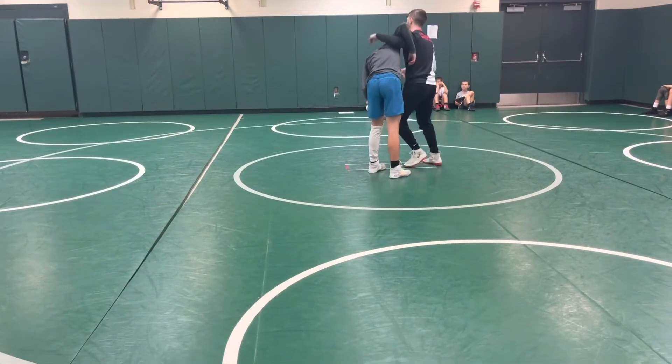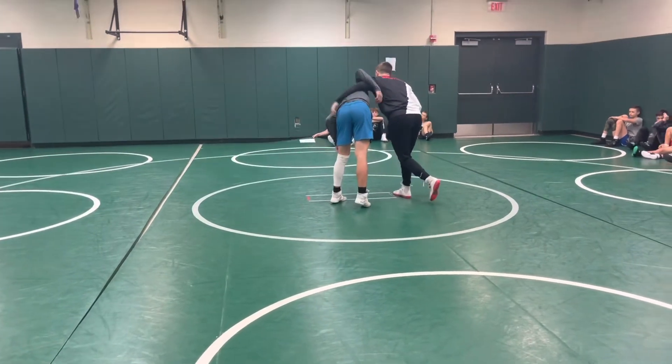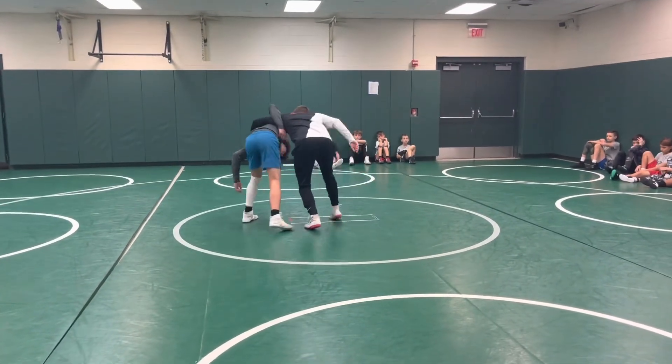Big CS — if I can throw him, if I get to this underhook, this position right here, I got a lot of options. If I'm driving here, bring you guys in.